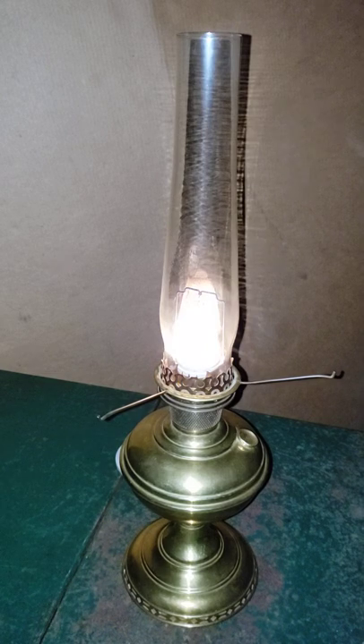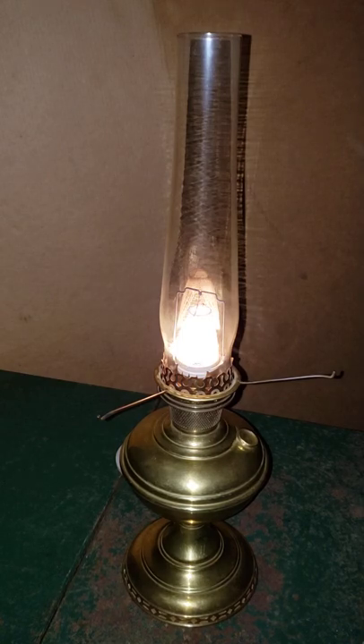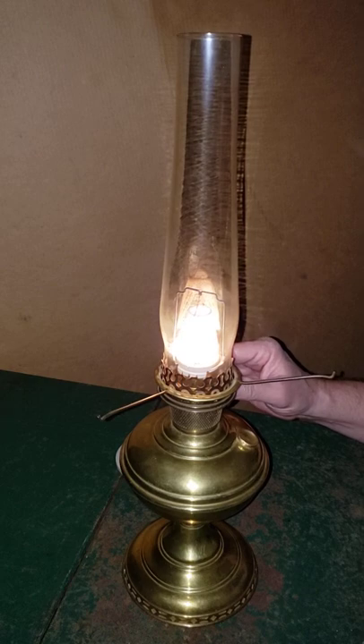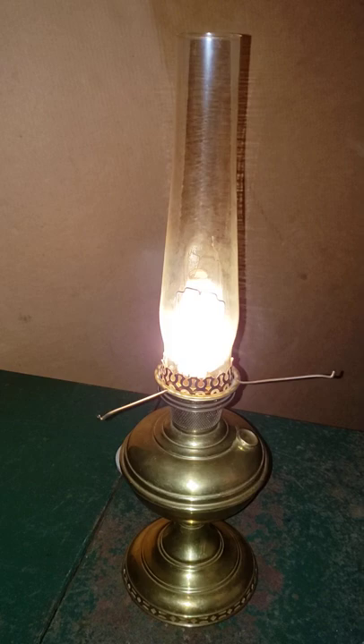Okay, go ahead and shut that light out. Now I wish the light wasn't on on the camera. Okay, that's just barely turned up, but I'm just going to let her run.